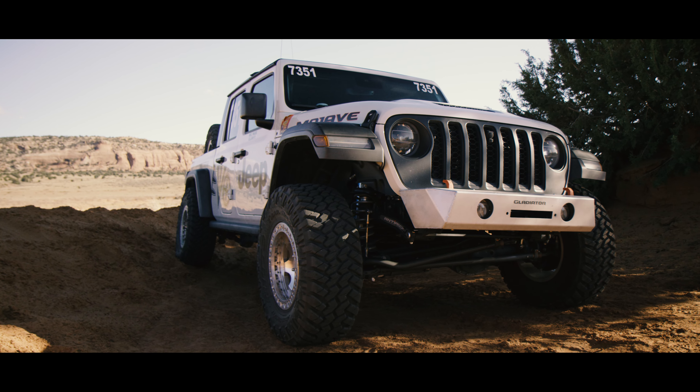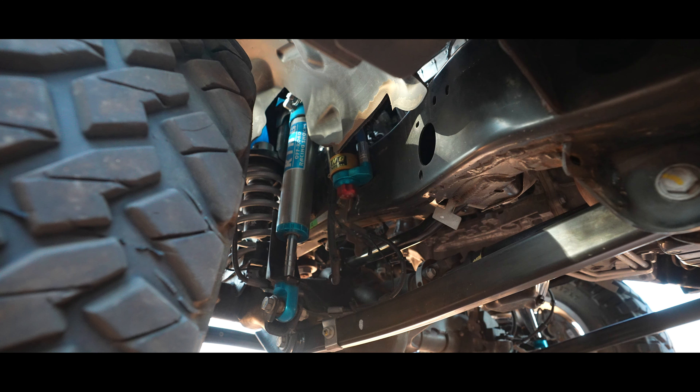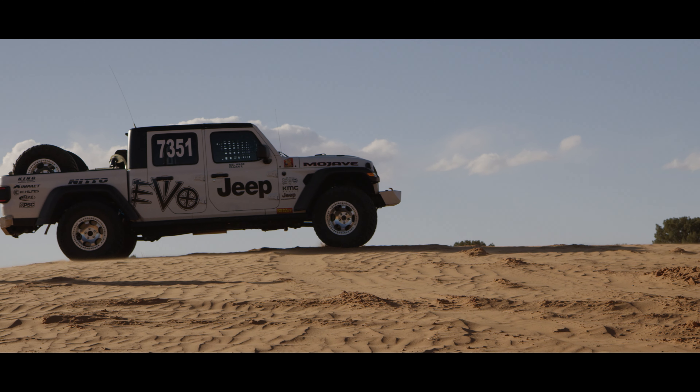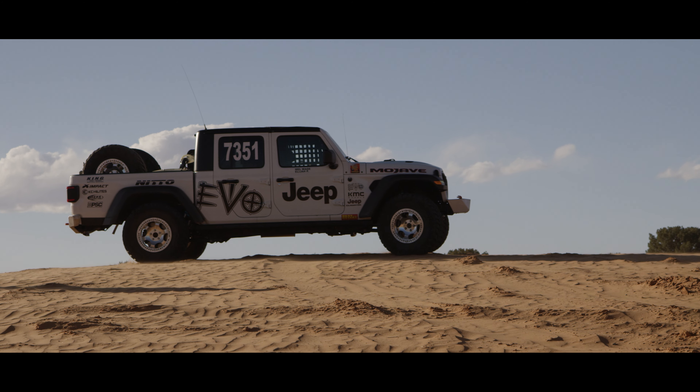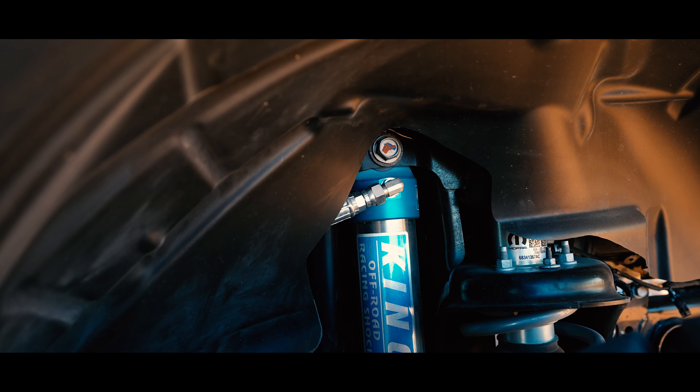No bent axles, no nothing. Some of the benefits of having a solid axle 4-wheel drive vehicle — you are able to get out of tight areas. I get stuck in silt sometimes; you're able to get on top of it, just put it into 4-low, and it crawls you right up.